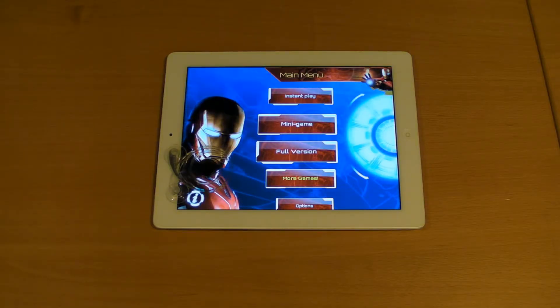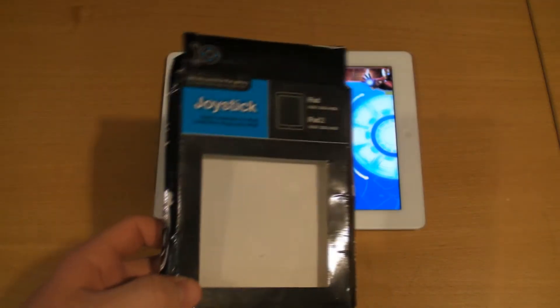Hey guys, what is up? Today I have a video for you reviewing the joystick from Budget Gashers. I really don't know what the name of this is — it's called Joystick, which is a really original name.